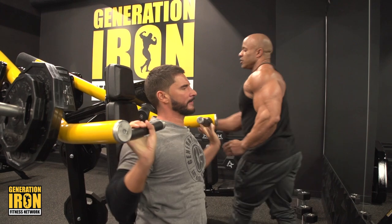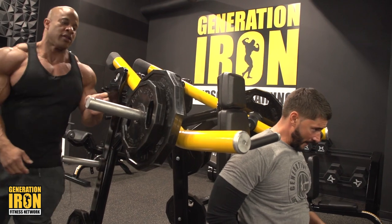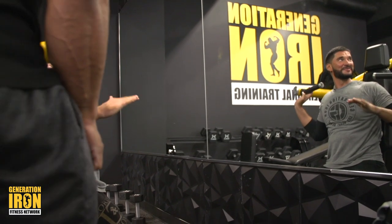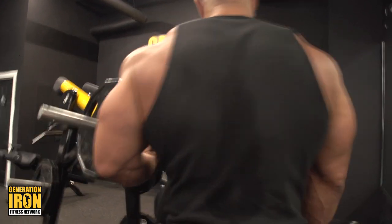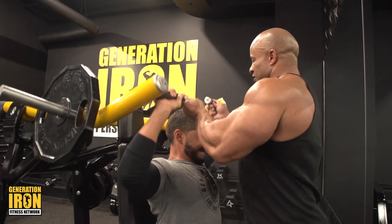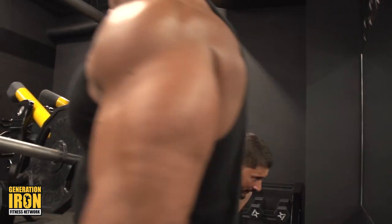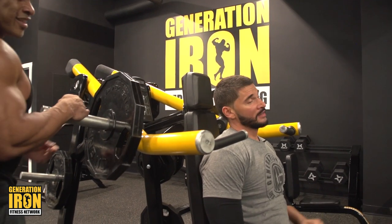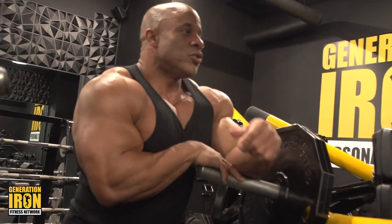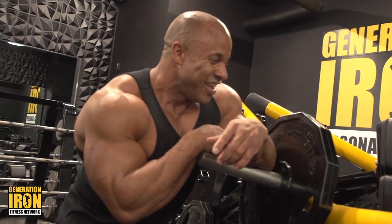Drop it, drop it — we need seven more. Let's go — six, one, four, three, two, one. Good. Mind you, you're doing shoulders after a full chest workout, so this is not going to be a walk in the park. But I guarantee you'll build your shoulders.